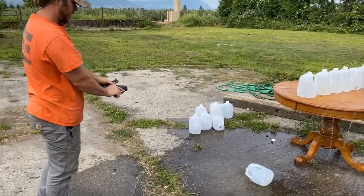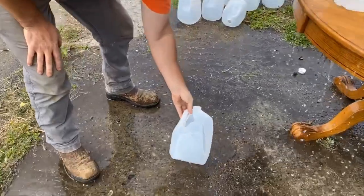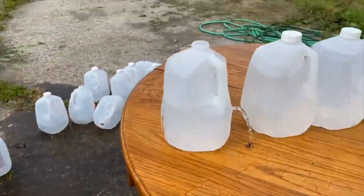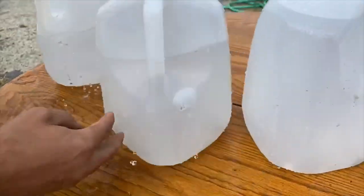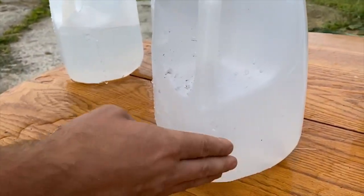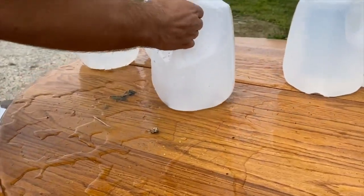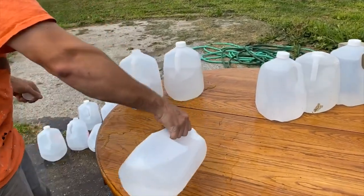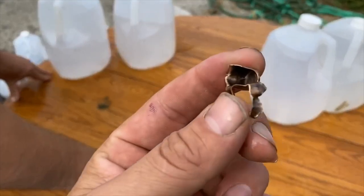This one just obliterated the first jug — here's your impact zone, it blew right out. Here's your jacket. One, two, three, four — looks like four again with a little bit of a puncture. There's the jacketing of the bullet.